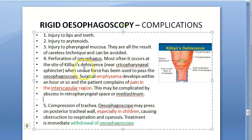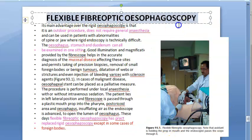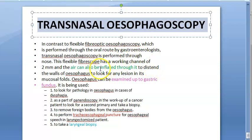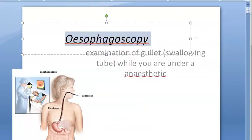Flexible fiber optic esophagoscopy: outdoor procedure with topical anesthesia, can see esophagus, stomach, and duodenum, has practically replaced rigid except for major foreign body. Transnasal esophagoscopy: goes via nose, 2 mm working channel, air can be inflated, examination up to gastric fundus, can perform tracheoesophageal puncture for esophageal speech in laryngectomized patient, and laryngeal biopsy. That's the recap of esophagoscopy.